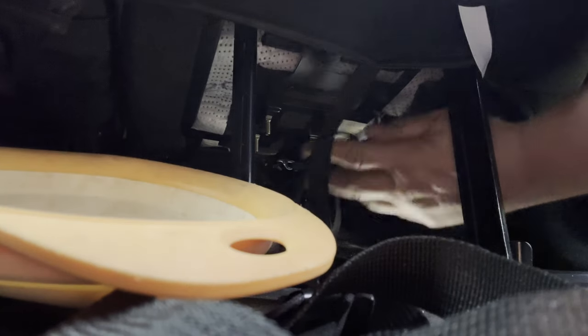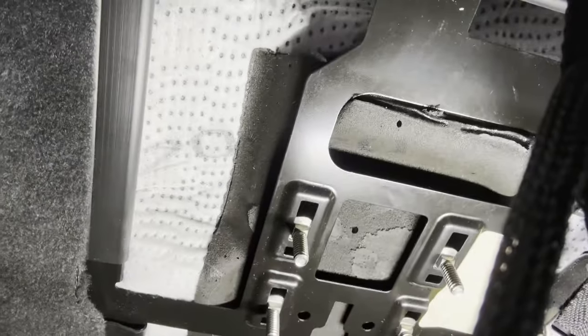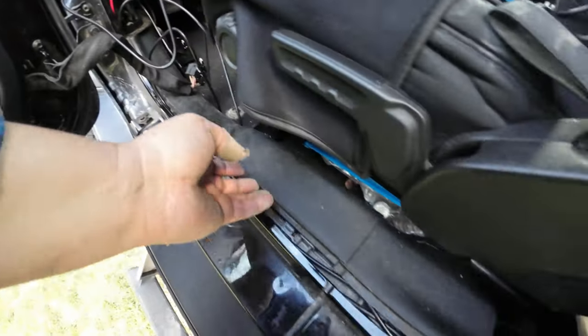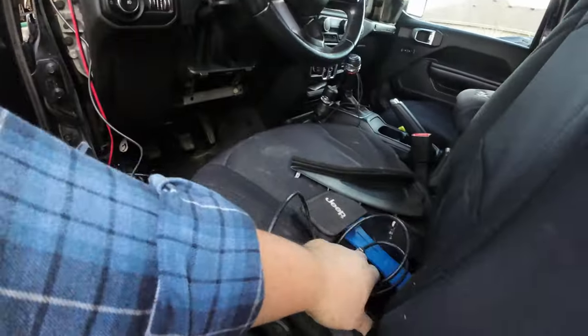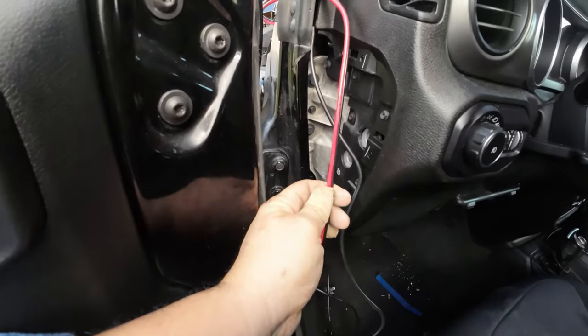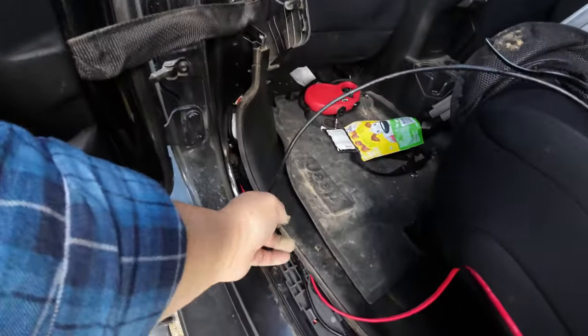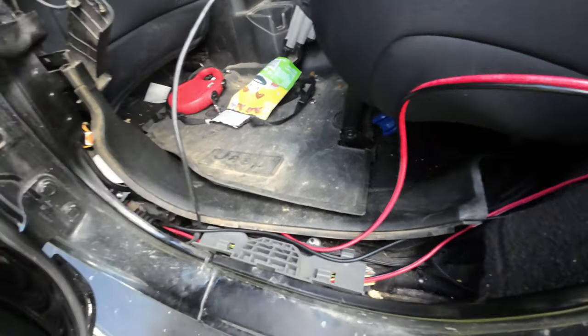Up underneath the passenger seat there's a section of the frame that's got these little slots in it - those will fit a carriage bolt really nicely. To run all the wiring, we're pulling off all the inside paneling. We have to run the wire for the antenna, the auxiliary lines to relocate the face plate, and a power line that's going to run down through and pop up in the back, where we'll mount everything to that mount under the seat.